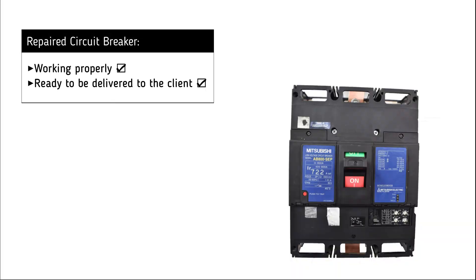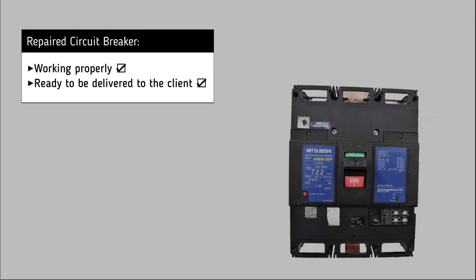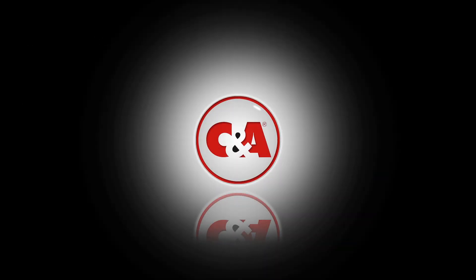It is now clear that the circuit breaker is working successfully and is ready to be delivered to the customer. To be continued.